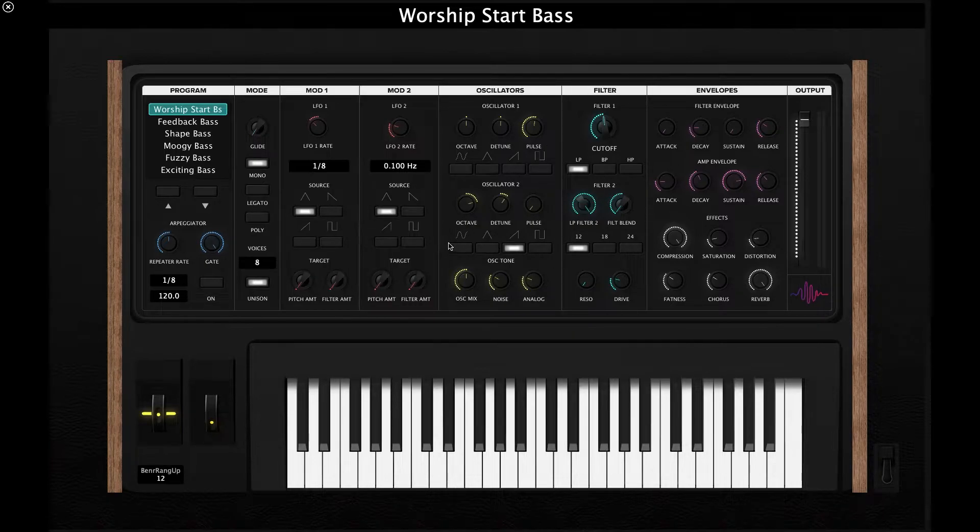Oscillator two has the exact same controls — similar waveforms, detune, octave, and another pulse knob — giving you a bit more flexibility. Down here we have the oscillator tone for additional tone shaping, and the oscillator mix: all the way left is 100% oscillator one, all the way right is 100% oscillator two, and in the middle you hear equal parts of both. There's also a noise knob that controls an external white noise oscillator to add excitement and breath to your tone, and an analog knob that adds subtle detune and warmth — similar to oscillator slop on hardware synths. Just a little bit is perfect; don't use it all the way or it can sound quite detuned.